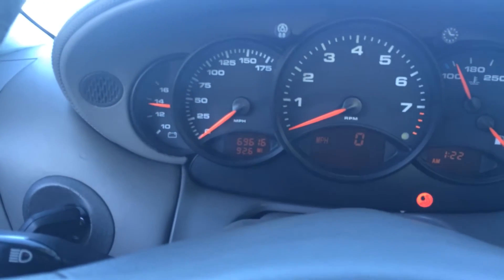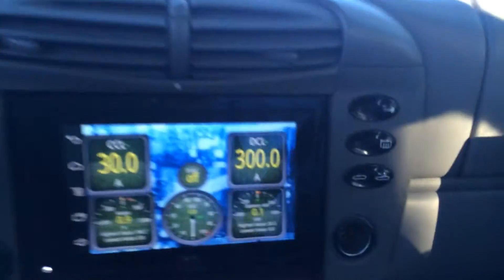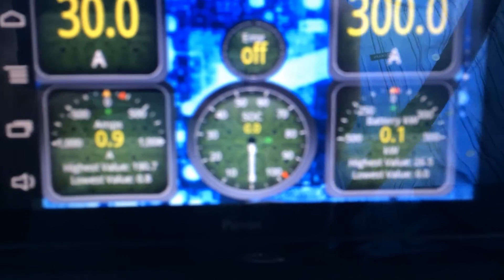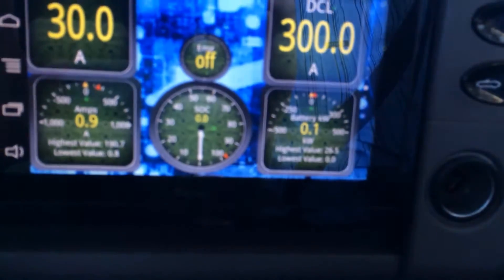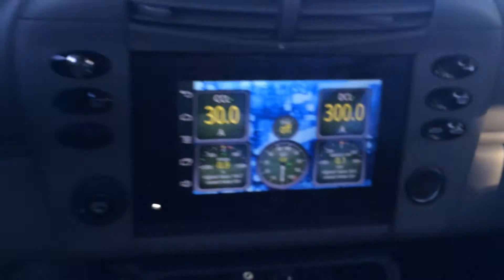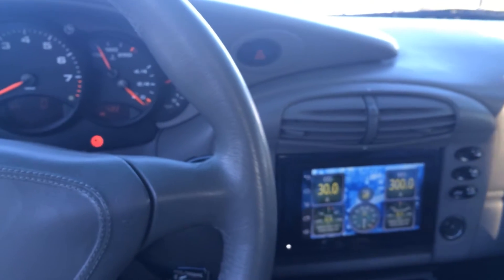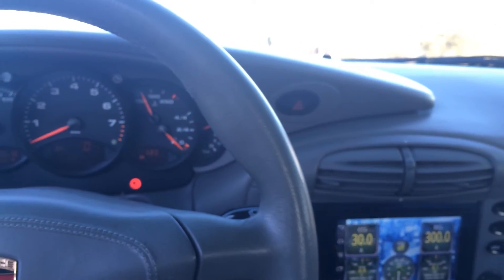We have gone now, if you can see, 92.6 miles. However, if you look down here in that lower center, it'll say state of charge zero on the battery pack. To explain how we continue driving at this point, I'm going to turn it over to Kirk, the engineer behind everything that we're doing in this car.